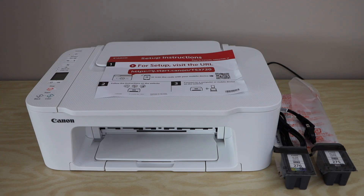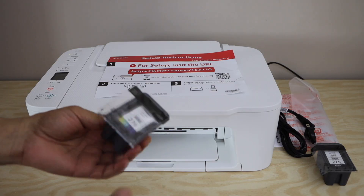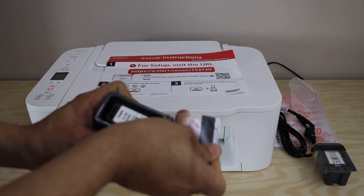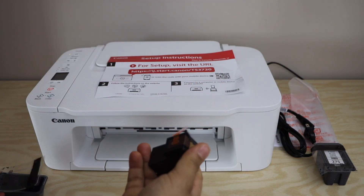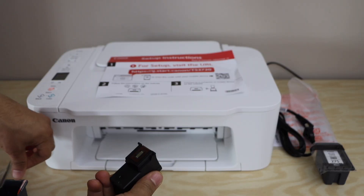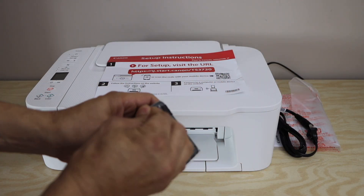The next step is to install the ink cartridges. Take the ink cartridges out of the plastic packaging, remove the protective orange seal, and prepare both the black and color cartridges for installation.